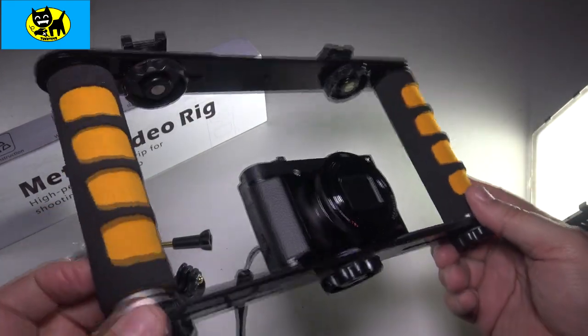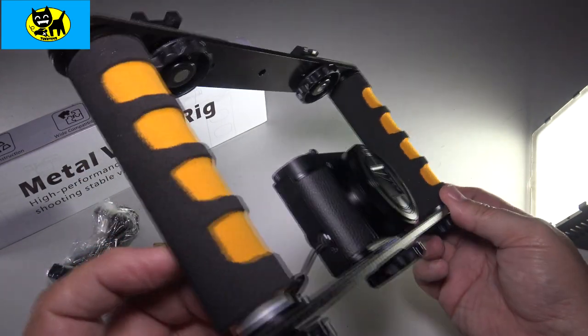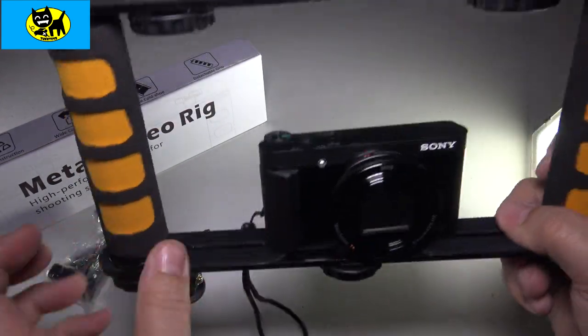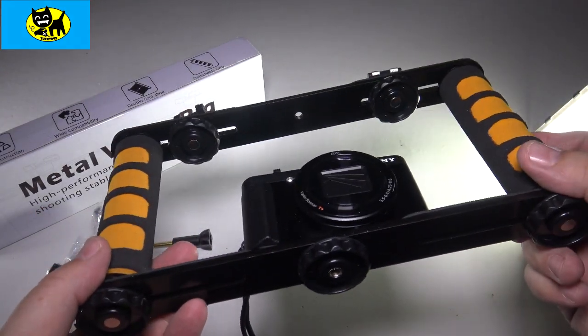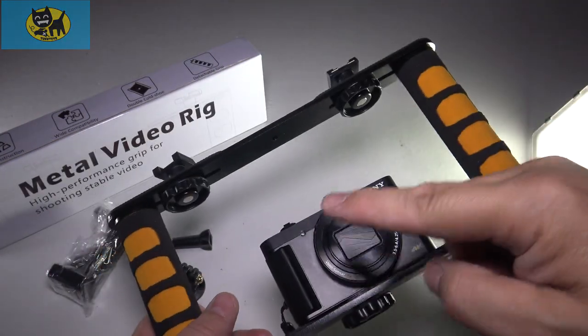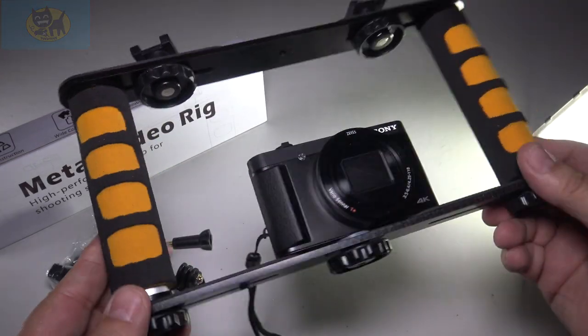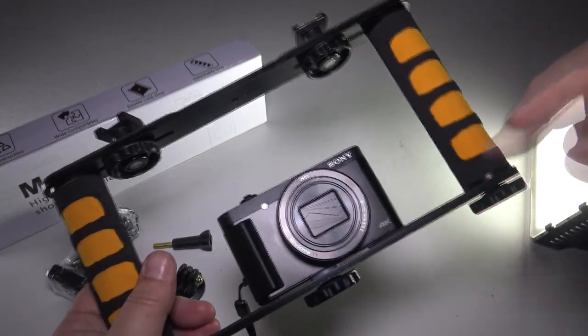If you guys have any questions about this, please reach out to me at techtoys at gmail.com. I like this rig — I like the fact it's metal, you got rubber here at the bottom, good nice grip to it. Not super expensive, not hundreds of dollars either. I'll have the best price for you right below, so be sure and click that link for the very best deal. All right friends, thanks for watching — we'll talk to you soon. Bye bye, click the link.